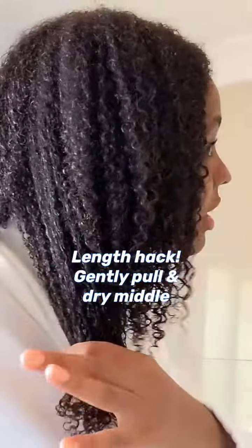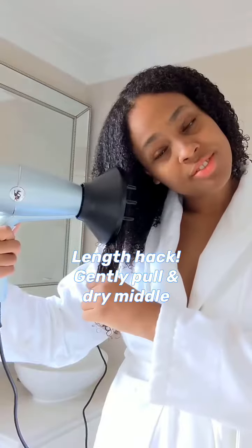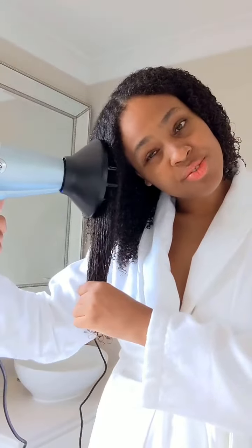Now this might seem unusual, but to add length I create tension on my hair and diffuse the middle section only. I picked up this little hack from YouTube and as you can see here, it keeps length while hair drying. I continue with each section until it ends up like this.